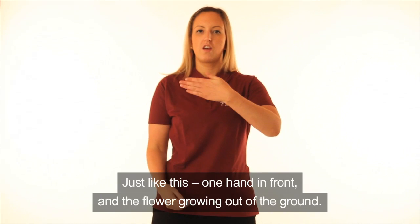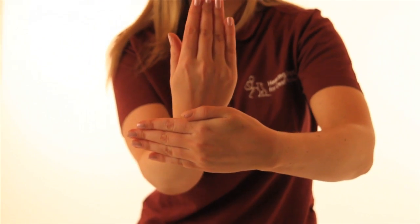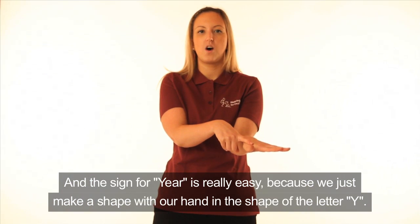Just like this — one hand in front and the flower growing out of the ground. So that is the sign for New. One more time. New. And the sign for Year is really easy because we just make a shape with our hand in the shape of the letter Y.